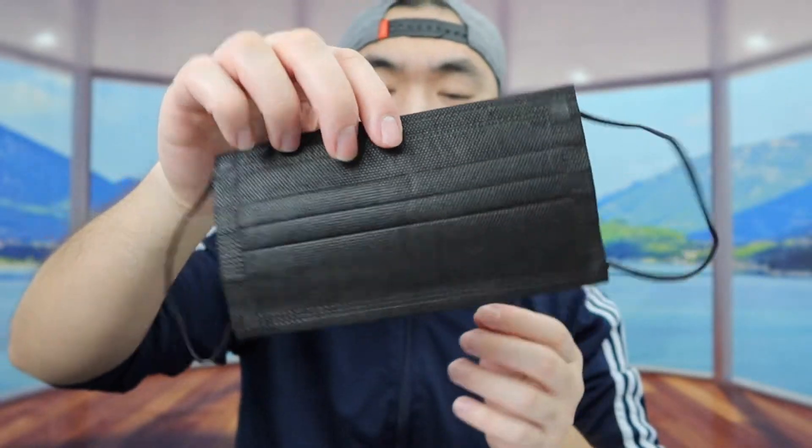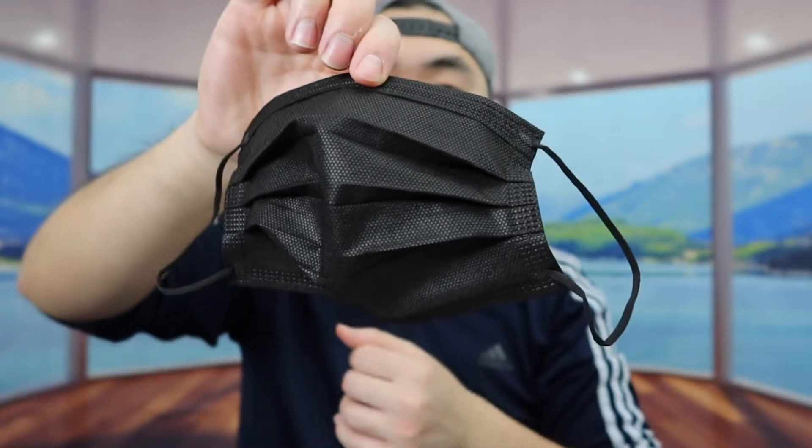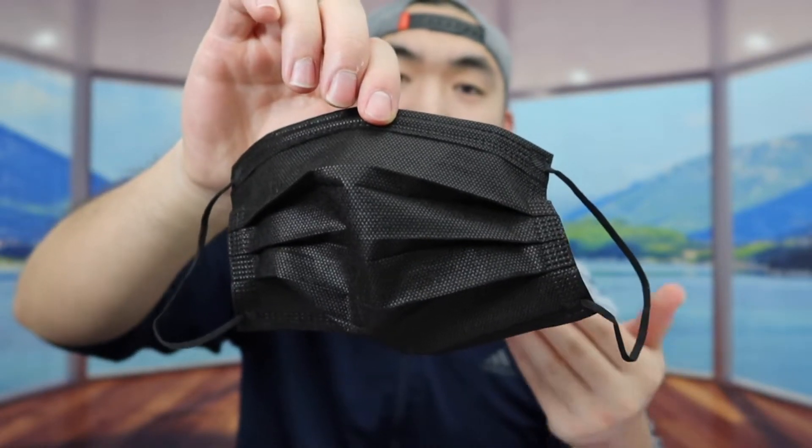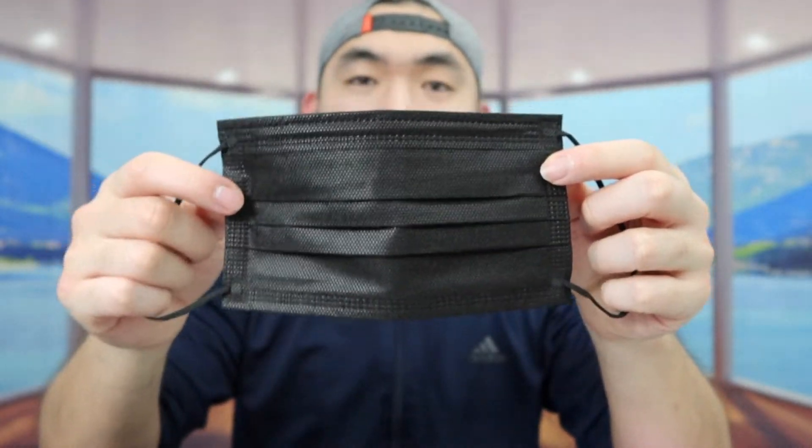Once you open it up, the product is definitely very flexible, so you get a very comfortable fit when you put it on. That's what the product looks like when you first get it. Let me actually put it on to show you guys what it looks like. Once you put it on, you do have the option to adjust the nose piece however you want.